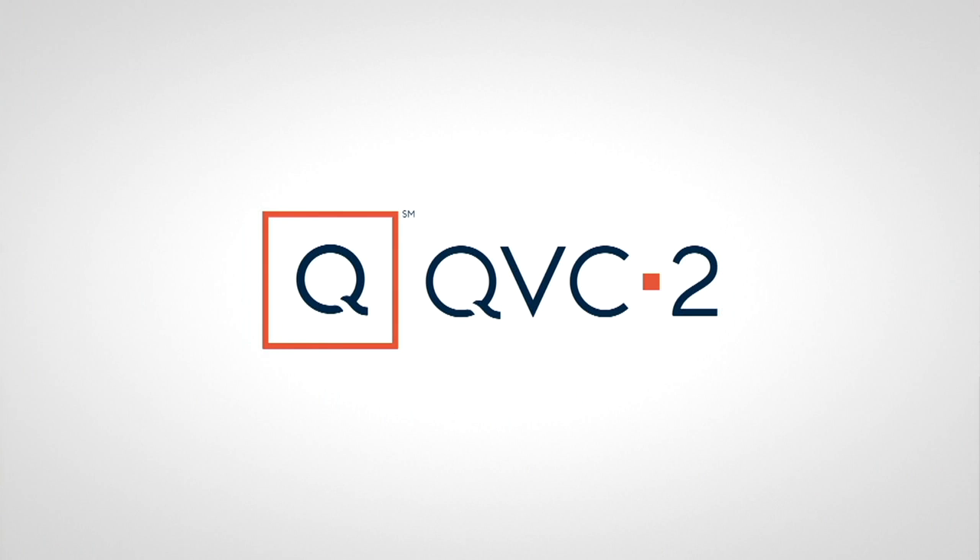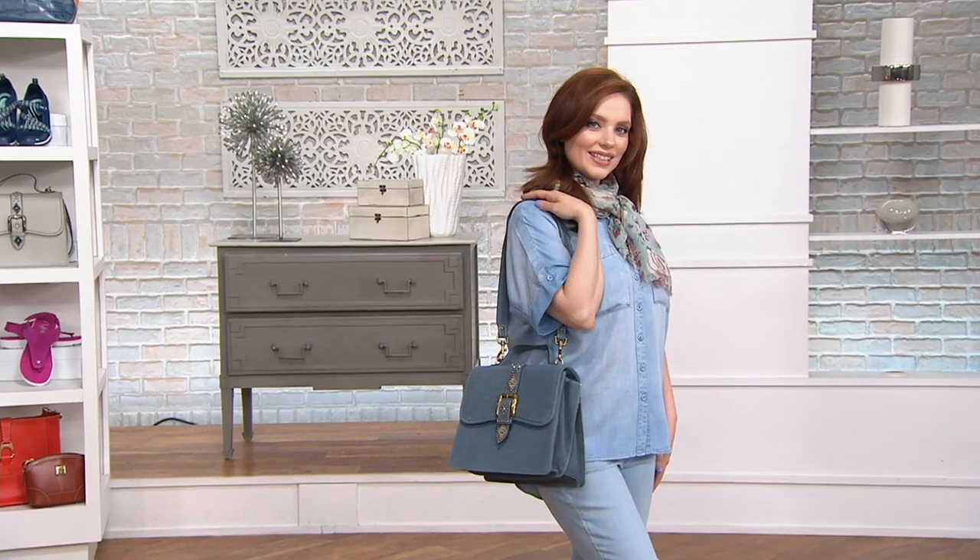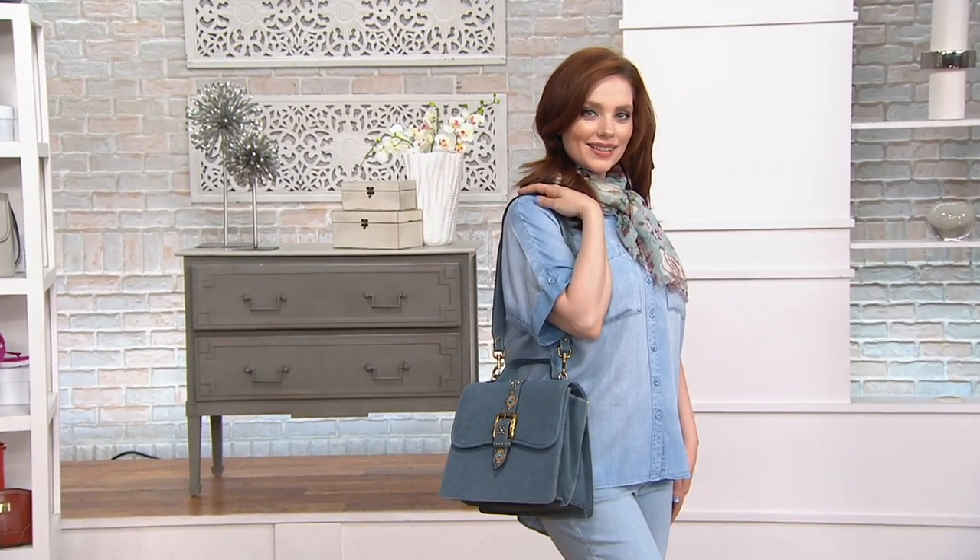Speaking of chic and jumping in at just the right time, this is an Amy Kestenberg handbag that is, oh my goodness, so—